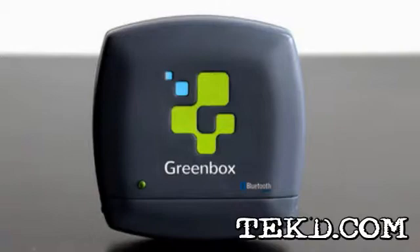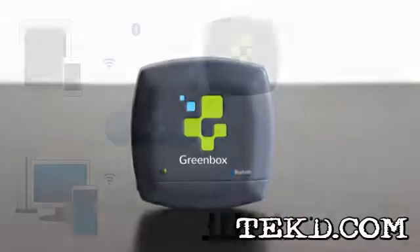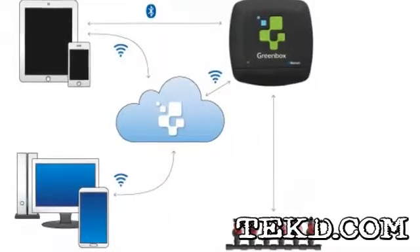GreenBox is a sprinkler control system designed by 22 Seeds that uses your smartphone to program and optimize watering schedules. Installing GreenBox is easy enough — just mount the controller on the wall next to your existing analog controller.